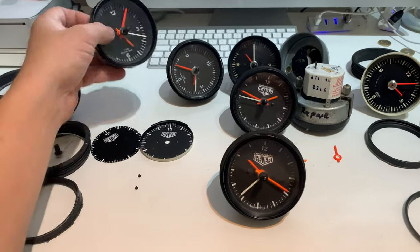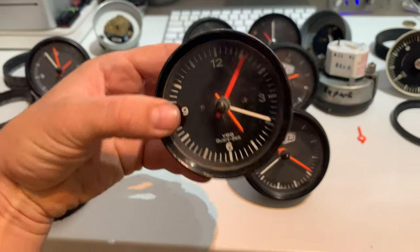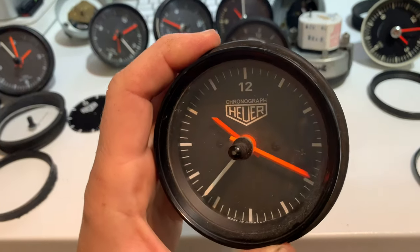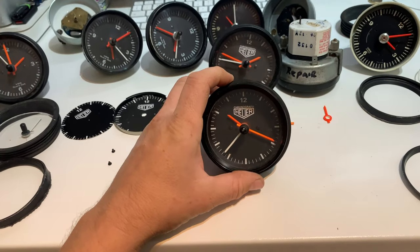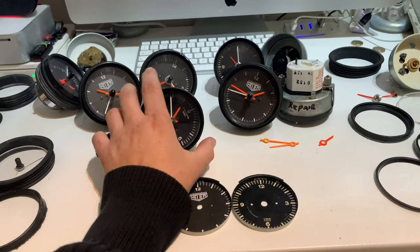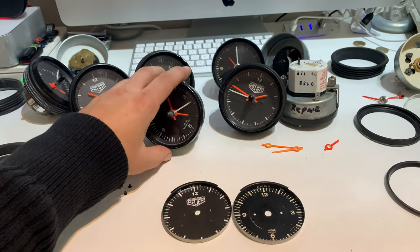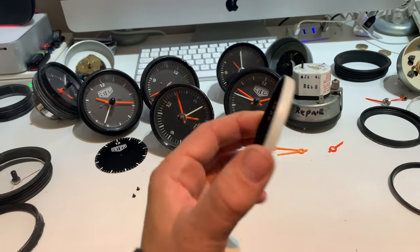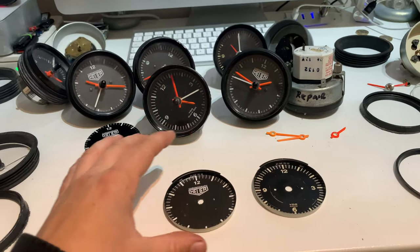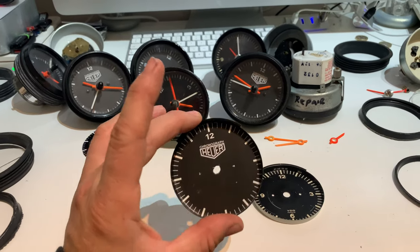In this video I'm going to teach you how to take a standard Porsche 911 clock, update the face, and make it look pretty cool — like this. Pretty simple process. The plan is I'm going to take one of these clocks, strip it apart, show you what you need to do. The goal is to remove the metal face — the original face — apply our upgrade to it, and then put it all back together.